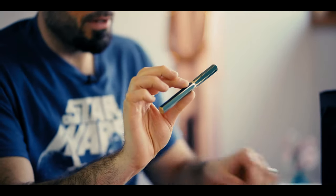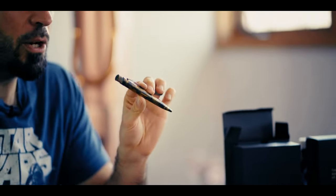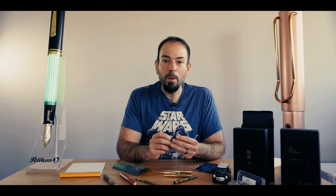Alright, giveaway time. Enter for a chance to win this customized Y Studio Classic Revolve Fountain Pen, this aged Retro 51 Brass Tornado Rollerball Pen, or this aged Fisher Space Pen Bullet Pen featured in this video. To put your name in the hat, you need to do three things: subscribe to the Goldspot Pens channel, like this video, and leave a comment below on which brass pen you think looks the coolest. We'll pick three random winners on Thursday, March 31st, 2022. Good luck to all who enter.